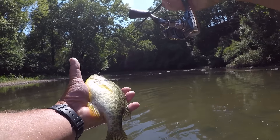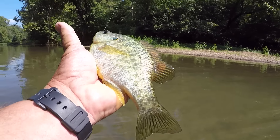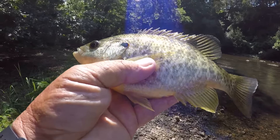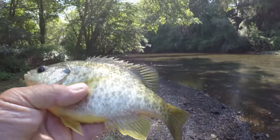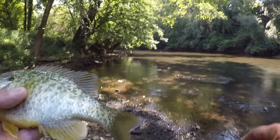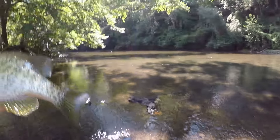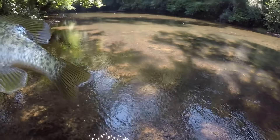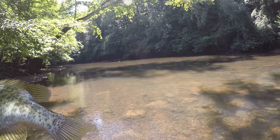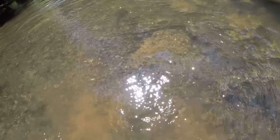I'm going to get him away from the other ones because that other one looked like it could be bigger than this. I know that's hard to believe, but I know what I'm seeing — they shine up really white, red ear sunfish will. That thing was big — I saw it. So let's let this one go right here. Big old thing — wow!